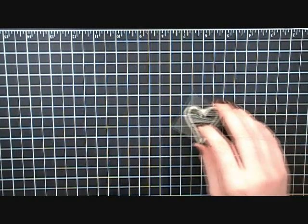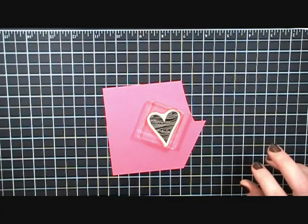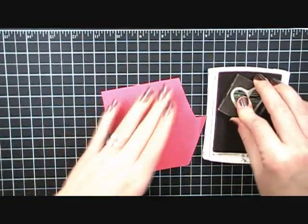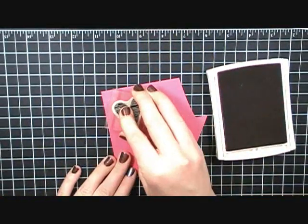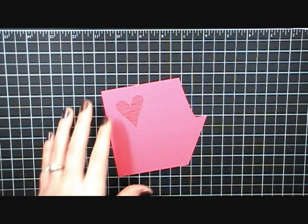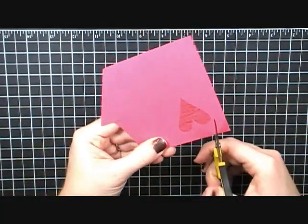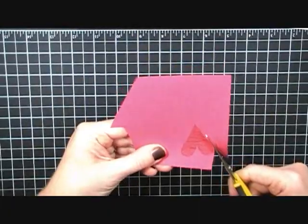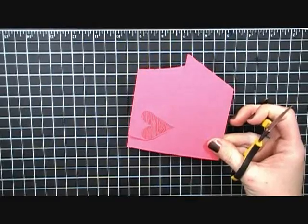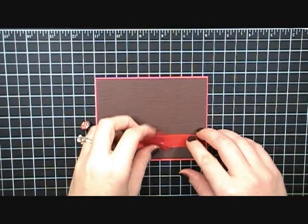My next step is to take a scratch piece of Melon Mambo cardstock and my Melon Mambo ink, and stamp this wood grain heart stamp right on it, then cut it out. Even though I don't like to do a lot of cutting, it gives the card a really nice touch. I'll just go around the edge with my scissors leaving just a hint of that ink and paper around the edge.